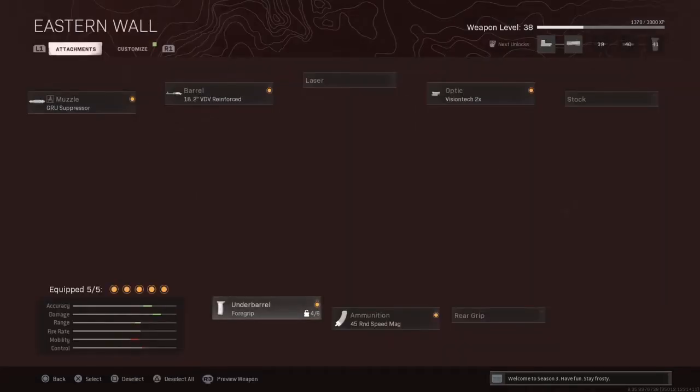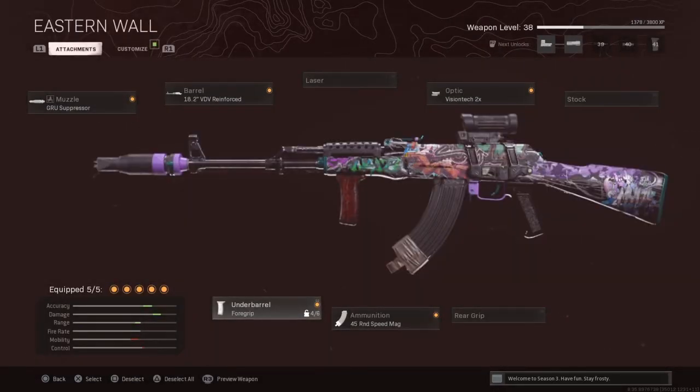But for right now, this is my loadout — give it a shot. Put the same attachments on and you guys won't be let down at all. Give it a few games; some guns you won't really know unless you give them some game time. But I don't think you'll need much time to notice how good this gun is, especially up close and just how quick it shreds through armor. Let's get into the gameplay — thank you guys for watching, don't forget to hit that sub button!